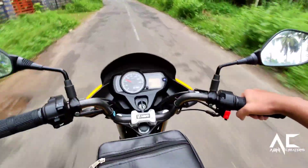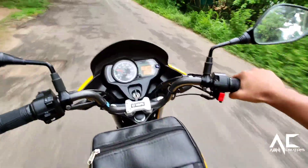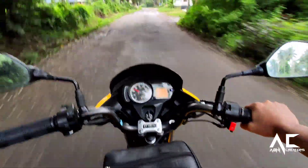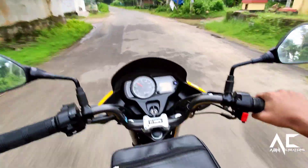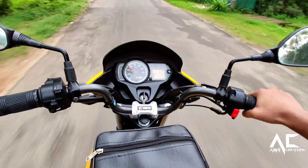About the comfort of this bike — below 70 km/h it gives good comfort, but above 70–80 km/h it gets a little laggy. It gives good mileage and you can easily ride this bike on any roads.